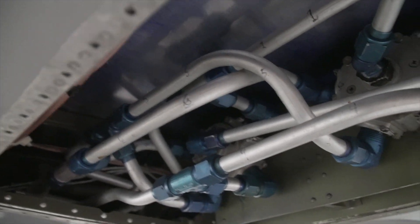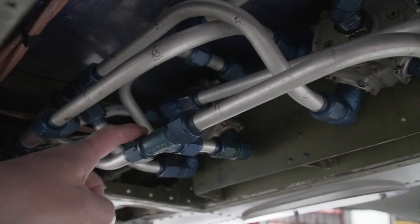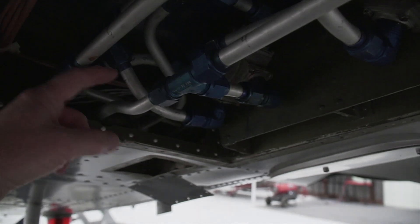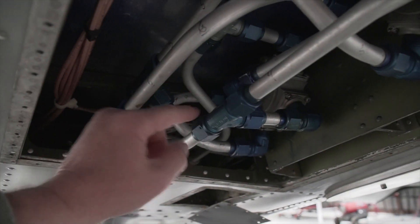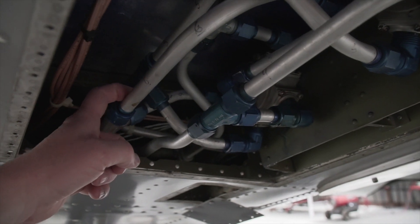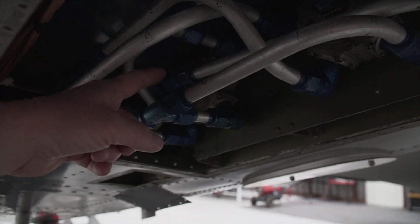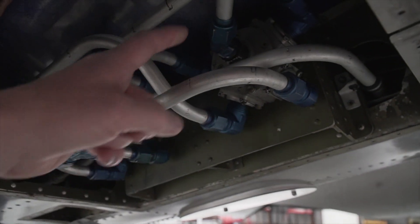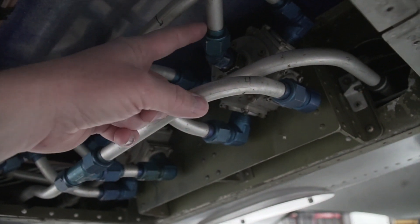What we have here is the left fuel valve, the right fuel valve, and then if you look back here, we've got one, two, three, four fuel lines that are actually coming in from the tanks. You'll notice jumpers that go from the back fuel valve to the front fuel valve, and then these center lines here go out to each engine.